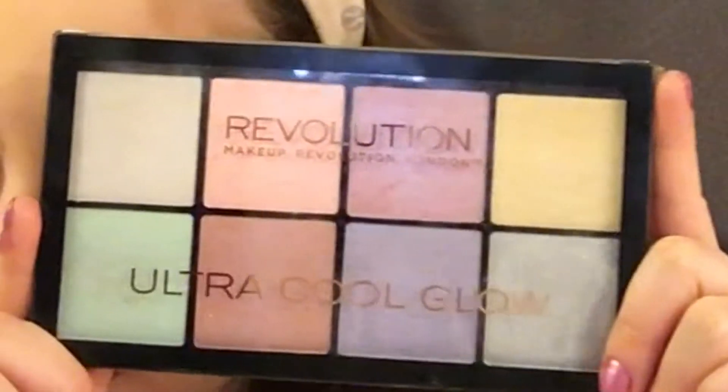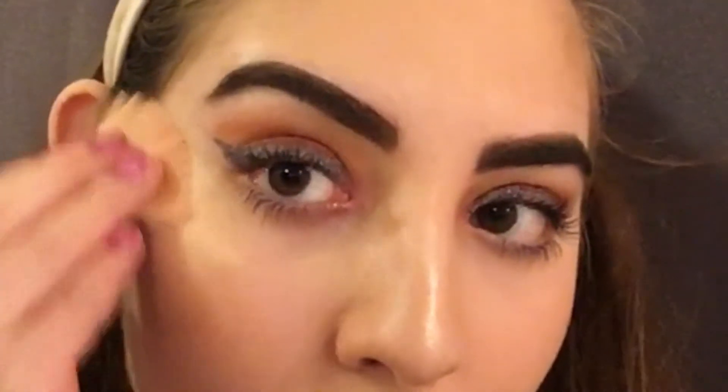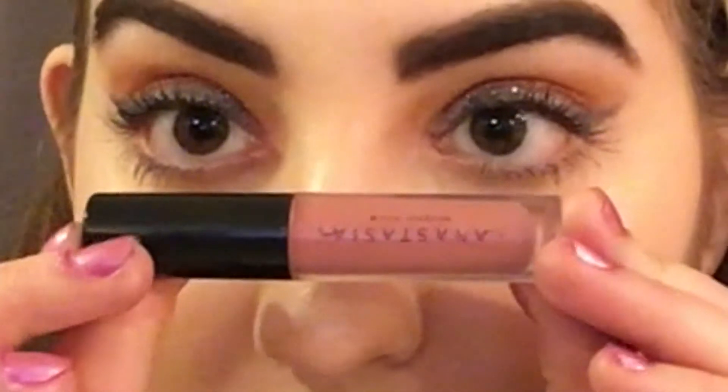And then just wetting the areas where I apply highlighter. My Makeup Revolution Ultra Cool Glow with this gold shade and my Wet n Wild fan brush. With my Anastasia Beverly Hills Lip Gloss in the shade Vintage — this is just a colored lip gloss — and so I wanted to go for a more subtle lip with a more bold eye. And then setting my whole face with my Wet n Wild Photo Focus Matte Setting Spray.